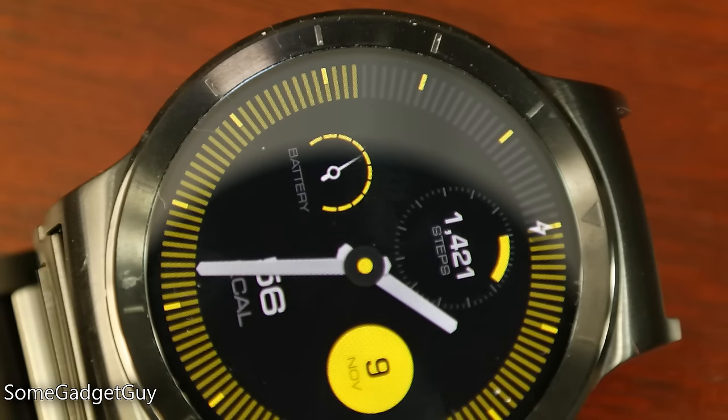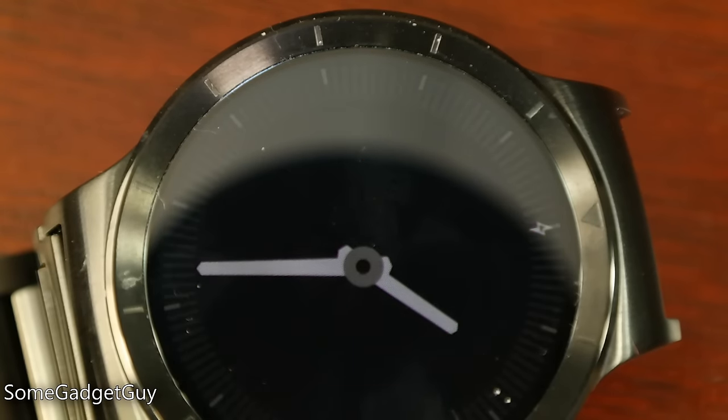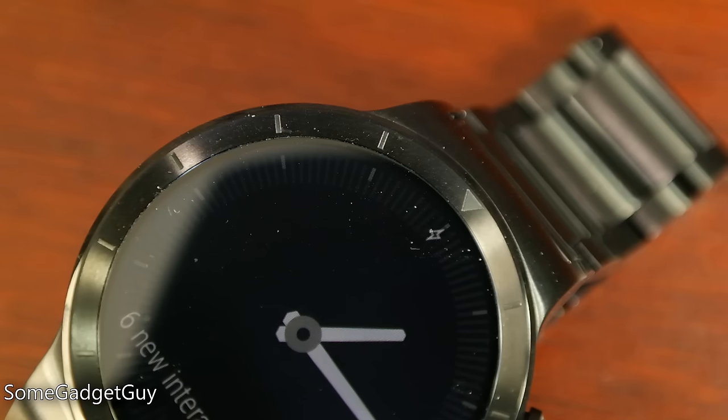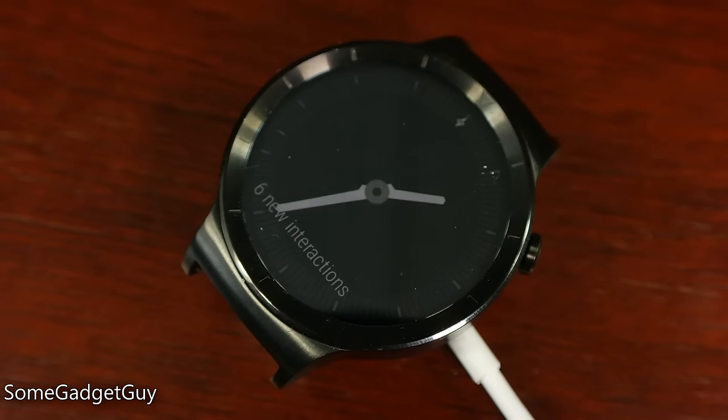Huawei claims a day and a half of battery life, and this might be one of the first gadgets I've ever reviewed where the manufacturer estimate was spot-on. Over several weeks of use, I could always count on at least 34 hours of runtime. Taking the watch off its charger at 8am, even on some of my busier days, it would handily last until around 6pm the next day. If I went easy on it, I could sometimes hypermile to almost 40 hours of runtime.